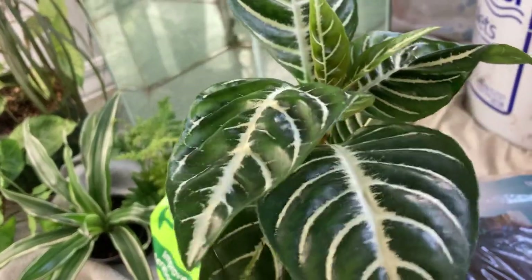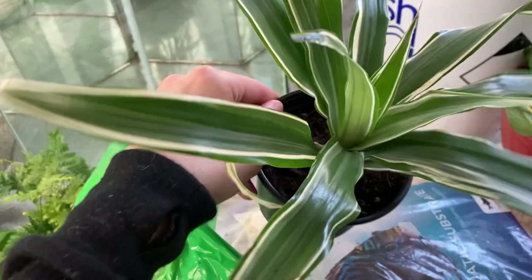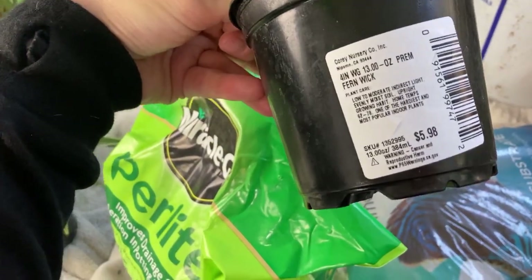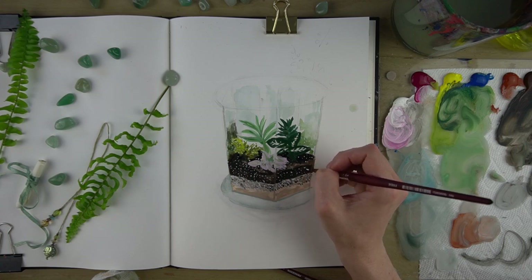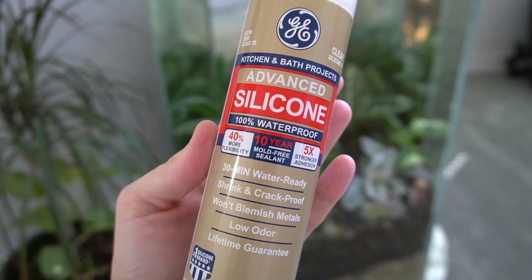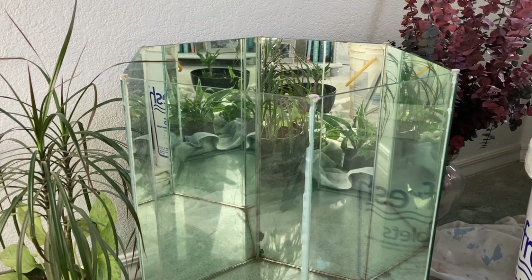I decided to just go ahead and pick up some replacement plants at Lowe's because mine looked pretty sickly. The plants I had in the table are all pretty easy going and I think eventually they will recover, but in the meantime I want the table to look lush and full. I also picked up some clear waterproof silicone caulk to repair the table. If you want one of these kind of tables yourself, I think it's probably fairly easy to make if you know how to use a caulking gun.